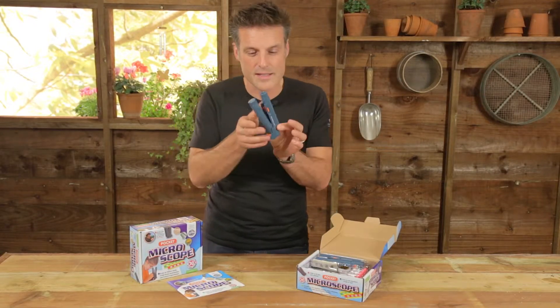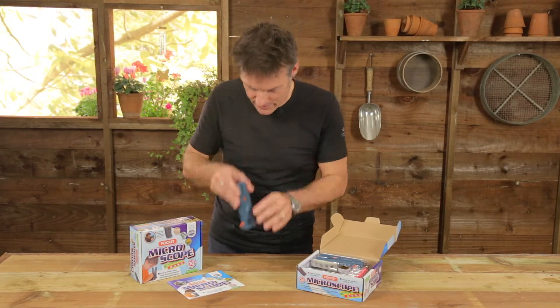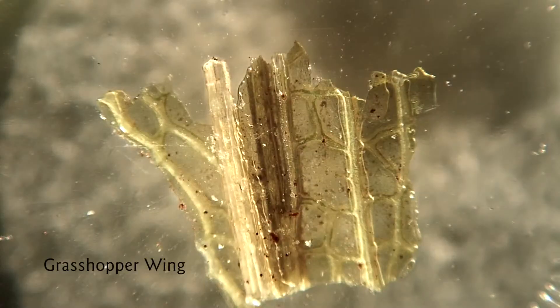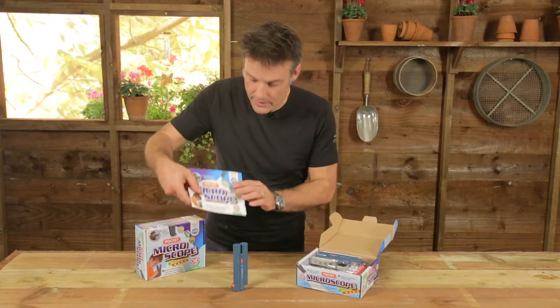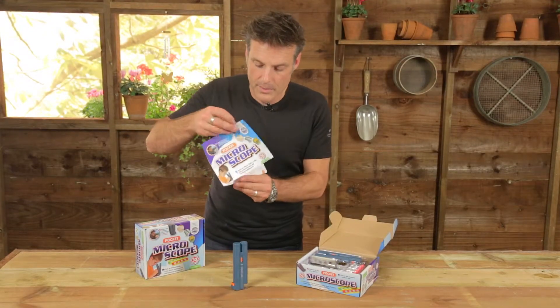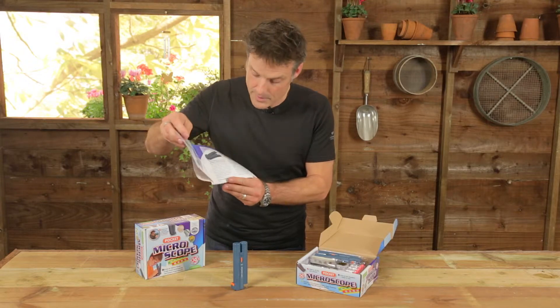It's as simple as that — it's really a looking device. The magic again is in the subject that you choose to put under it. And to help you in your quest we've got a booklet; like all my kits it comes with a booklet to show you how to get the most out of your microscope, how to use it effectively.